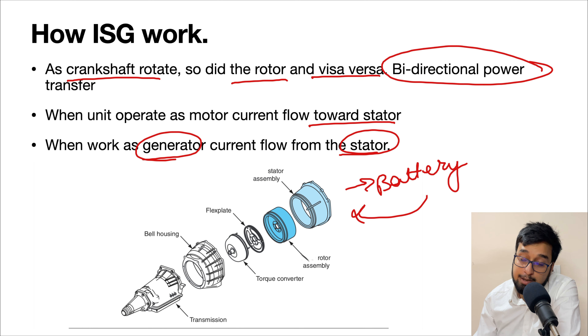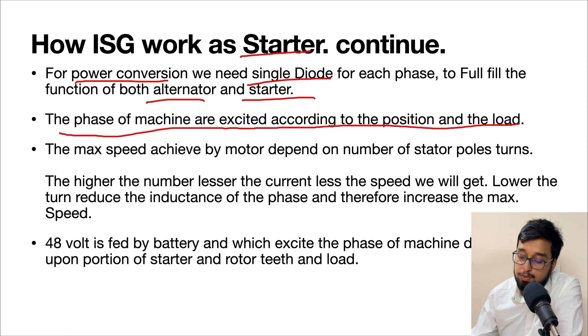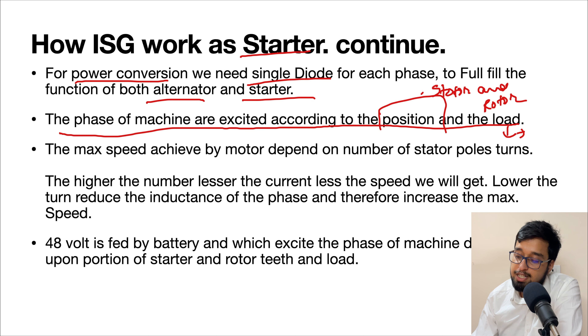So how does the ISG work? As I told you, crankshaft rotates, so does the rotor, and vice versa. The power flow is bidirectional — it flows from this system to the battery and from the battery to this system — so we can use it in both ways, as a starter and as an alternator. When using it as a motor, power flows from the stator to the rotor, meaning we are working as a starter for your vehicle. When using it as a generator, power flows from the stator so that we generate electricity and charge the system.